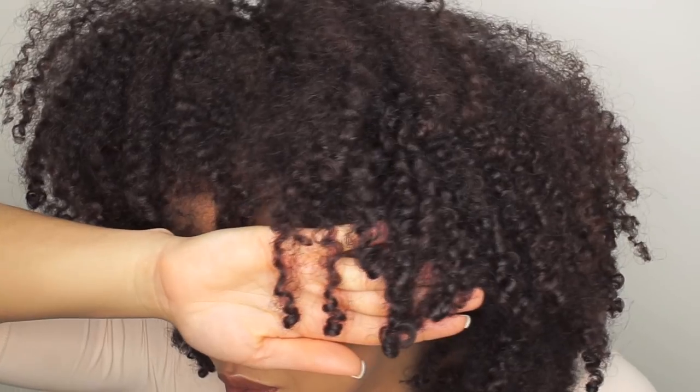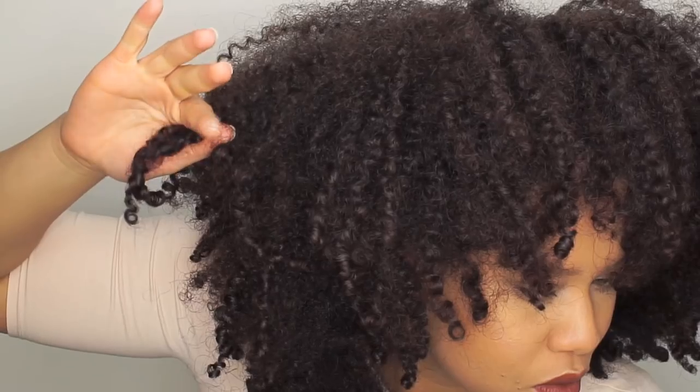First of all, make sure you subscribe, like, share this video, and follow me on Instagram because I'm more on Instagram than I am on YouTube. This hair is like seven or eight days old, and as you can see the ends are still fresh and defined — and that's what we need.